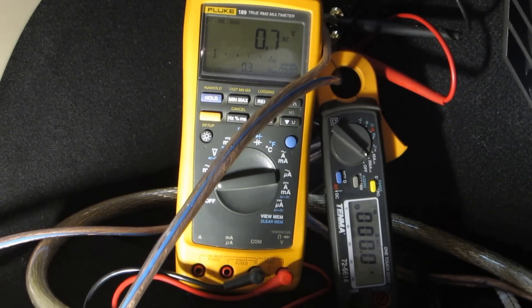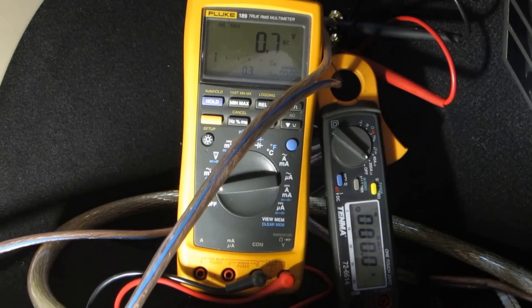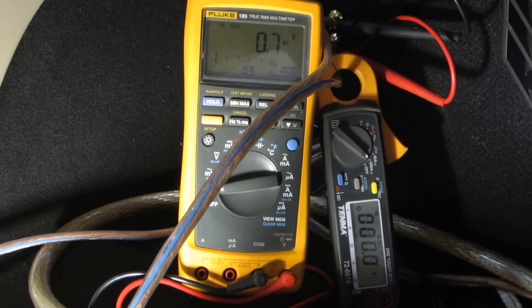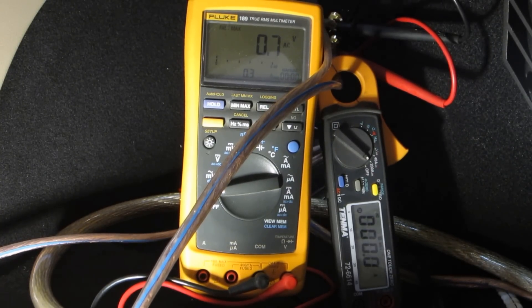Alright, we're going to do a little power testing, a little challenge. We're going to see what kind of power we can get using the clamping method, and then we're going to see what the dyno says, because I'm about tired of hearing about clamping. So, here we go.